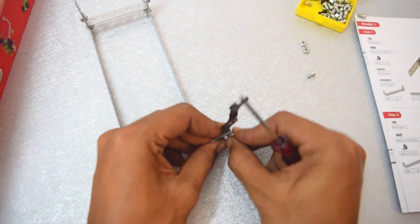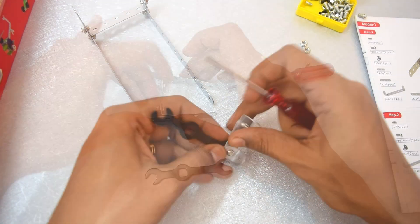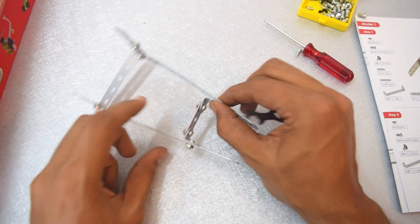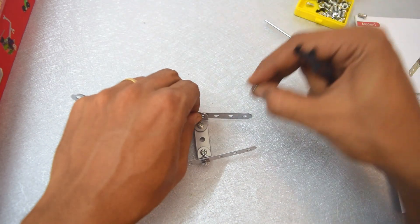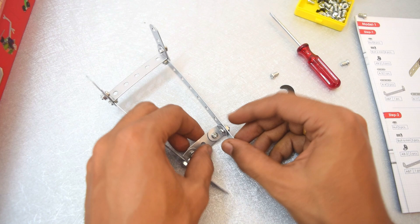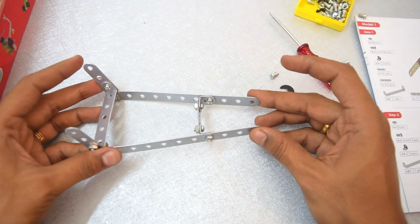I'm going to go ahead and tighten this up. As this piece goes onto the frame over here, it needs to be a little bit tighter and sturdier. It goes over here at the fourth hole. As this part is quite long, it does go ahead and easily bend. But screwing a nut and bolt over here isn't impossible — there is some level of dexterity to it that makes these kits quite interesting to build and play with. So step one is complete.